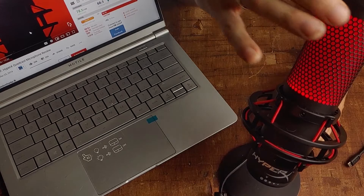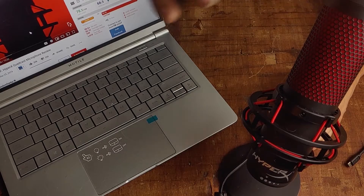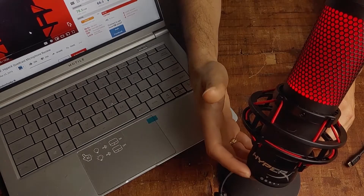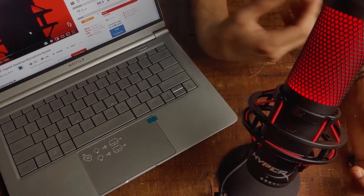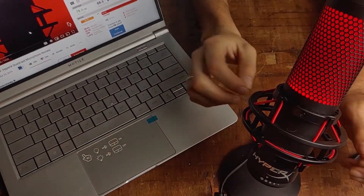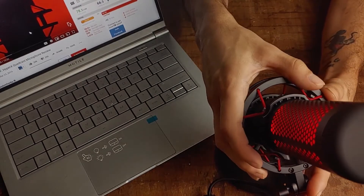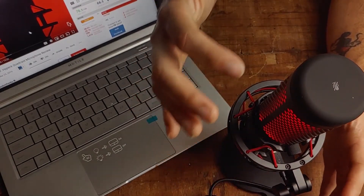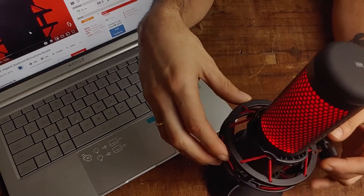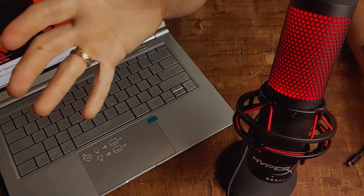I do like the included mute button on top — it's touch-sensitive, you just touch it lightly and the light goes off to indicate the mic is muted. That's a cool feature if you're gaming and want to mute background sounds. It has a ton of settings, which is different from the Cloud Stinger headset I was using — that only had one setting. I think the best setting is cardioid, which I originally thought I was saying wrong but wasn't. There are four settings total, and I'm not entirely sure what different scenarios you'd use each one for, but for now it's going to be cardioid for me.